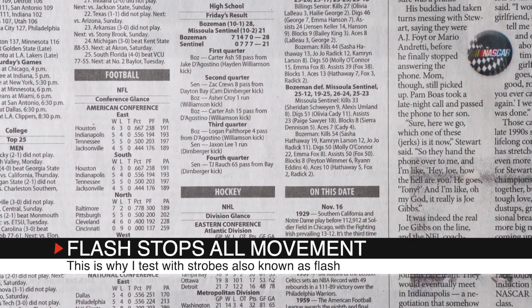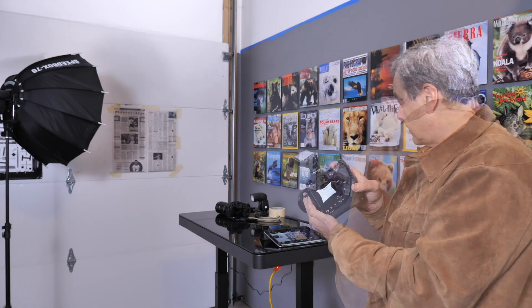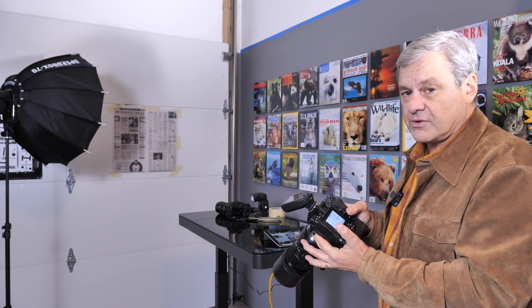None of these lenses are super fast, so the strobe solves that problem. It gives us a nice detailed image that we're going to be able to look at on the computer and see how sharp it is. That's how these tests will be run, and I will be shooting all of the cameras with their respective lenses and we'll get a chance to look at the images and see how they all stack up.